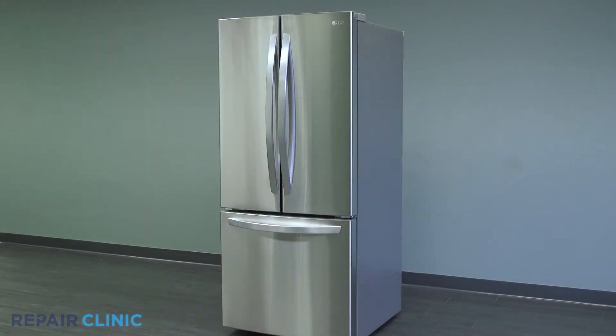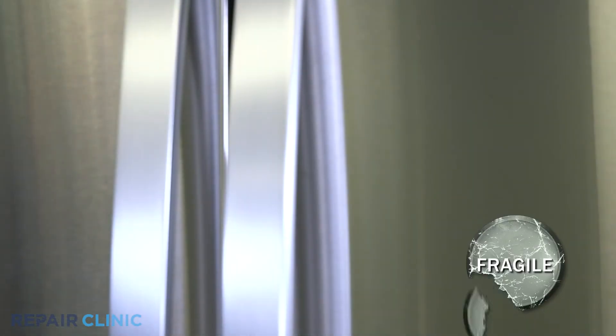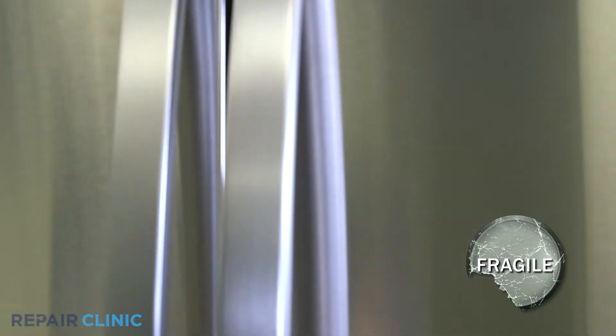To replace the left shelf assembly in this LG refrigerator, lift the front of the shelf up and unhook it from the slot and pull it out.